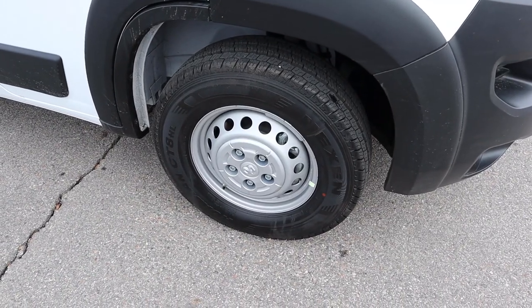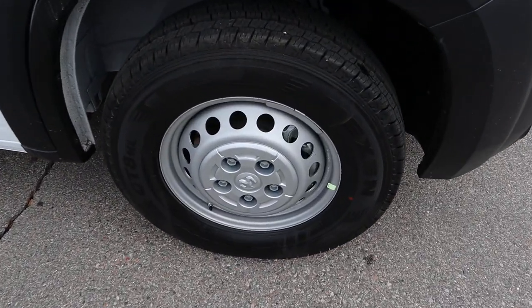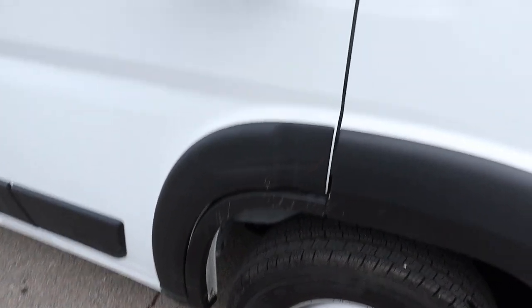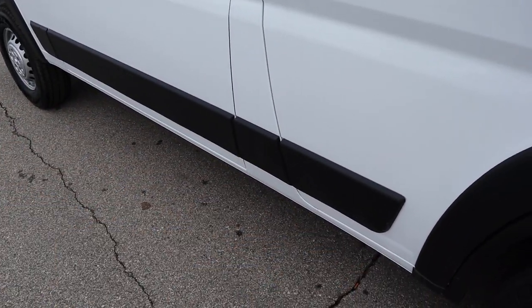On the side, the tire setup is 225-75-16 in the front and rear. You can see the silver wheels, which is pretty cool. They've got these chunky fender flares, big mirrors on the side, and then some molding along the side as well.